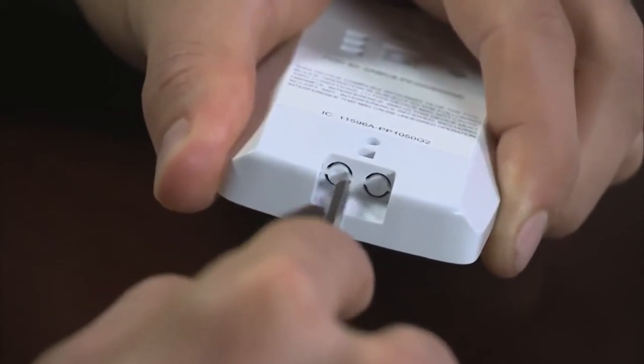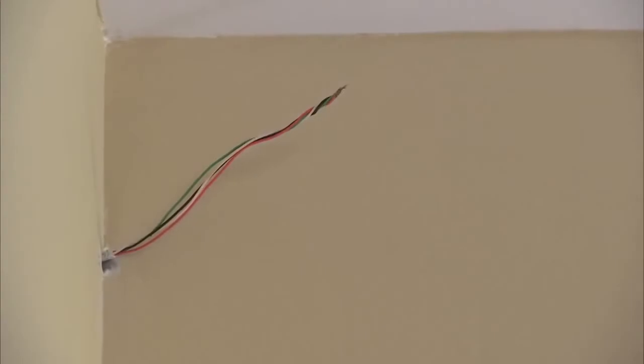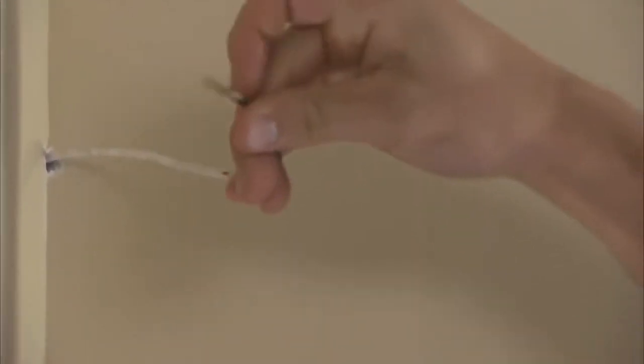To begin wiring, open the entry port with a twist of a screwdriver. Pull your wire through the wire entry port.